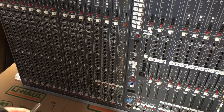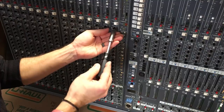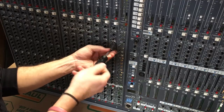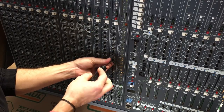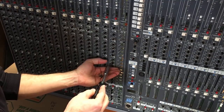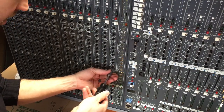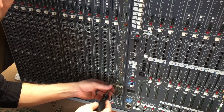Let me show you how I take off just one channel. This happens to be a stereo channel so it's slightly different. I'm using an extended driver to get in there and pull these off one at a time. Because these are Alps pots — potentiometers — they're all pressed steel, so at least you know they're good quality. I've seen some plastic ones, but at least these are metal.